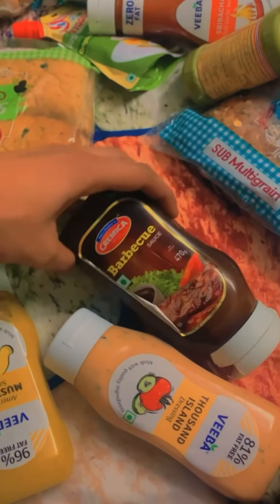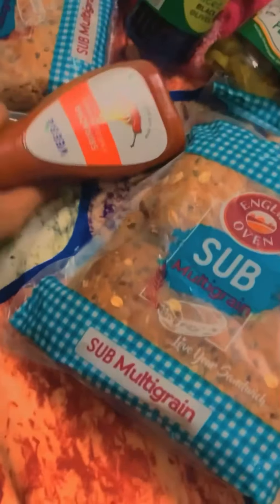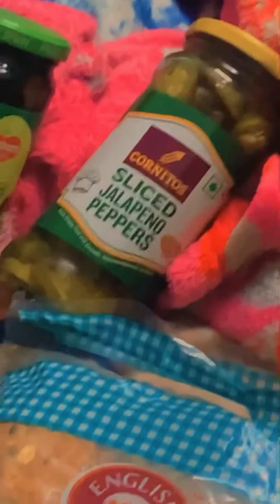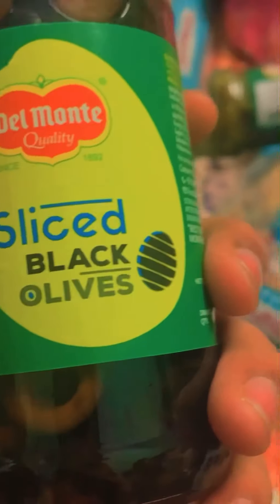We will start with mustard sauce, island dressing sauce, barbecue sauce, vegetables with mint flavor, red cherry sauce. Now you will think: what are these sauces? I will tell you. Also jalapenos — sliced jalapeno peppers and olives.